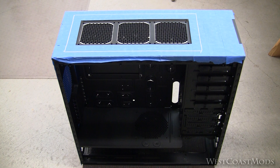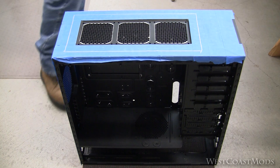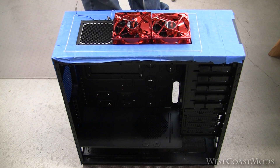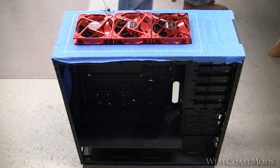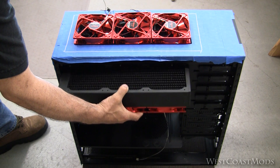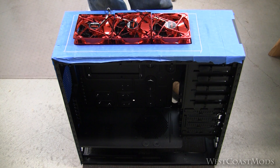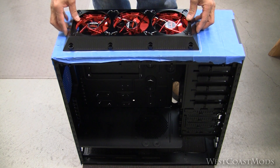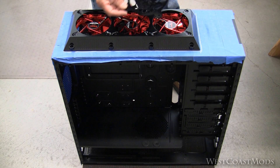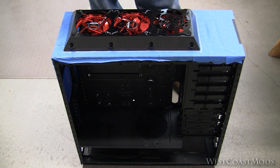Hey guys, Lazy Man here. We're back on the Skull Crusher. Our goal today is to actually prep the case to accommodate our 360 rad. The plan is we'll have three fans up on top in a push-pull configuration. We'll take our 360 rad and that will mount on the inside. Then we'll take this shroud to cover up the three fans, and these skull fan grills from MN PC Tech will mount on the top.